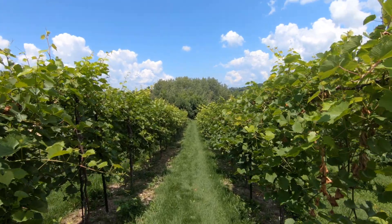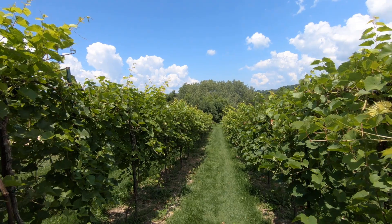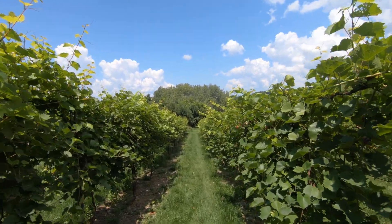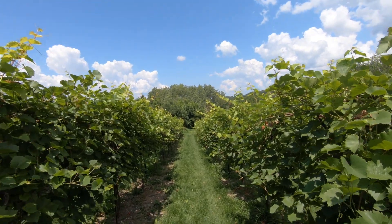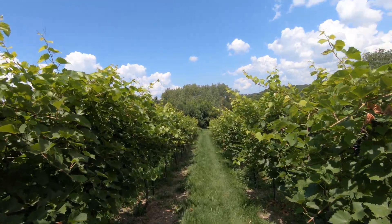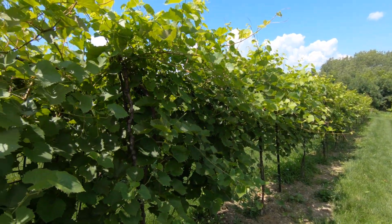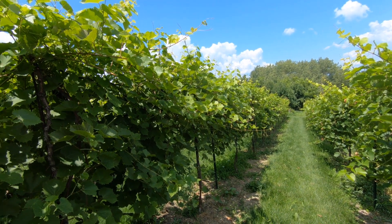I'm making a video of some of the common grape diseases so that people can get a better look at what they look like if they've never encountered them before. There's not a whole bunch on the web about it and almost nothing in video. So let's have a look.